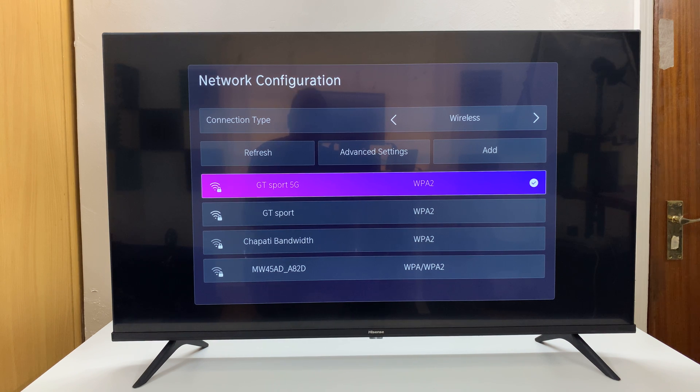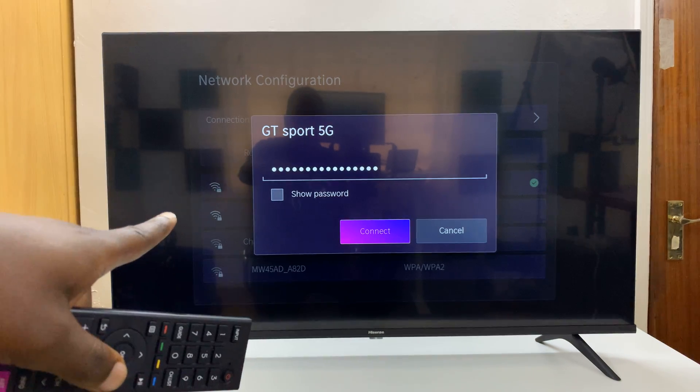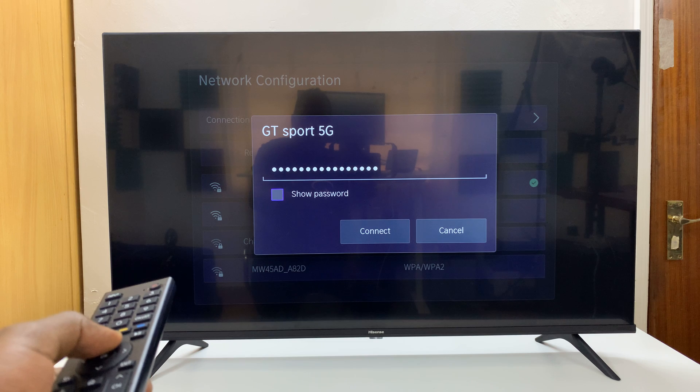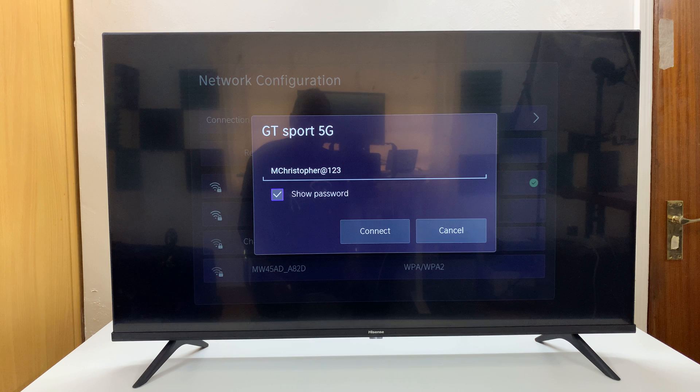Now select it and you'll see the network name and password hidden behind the dots. But if you scroll up and check the box that says Show Password, you'll see your password in plain text.